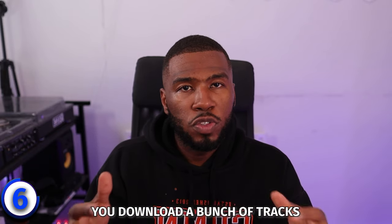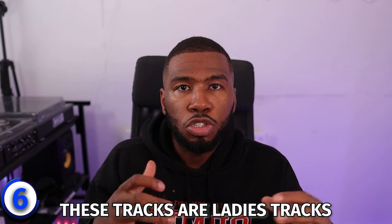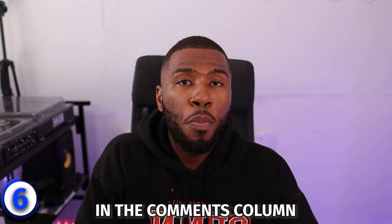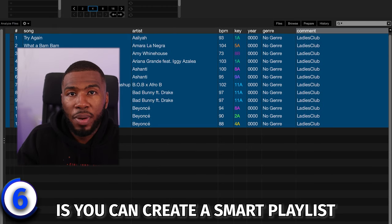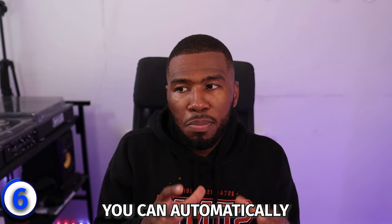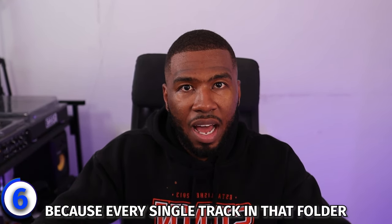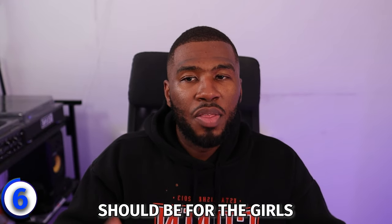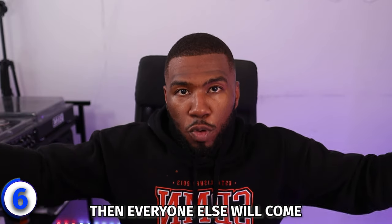Let me give you an example using the ladies tag. You might download tracks like No Scrubs by TLC or Love on Top by Beyoncé — these are ladies tracks. So in your music library in the comments column, put hashtag ladies. Then you can create a smart playlist based on the rule hashtag ladies. When you're DJing and you see some girls come to the dance floor, you can jump straight into that ladies folder and play all those tracks. The more ladies tracks you play, the bigger the dance floor gets — the main thing as a DJ is to keep the girls dancing.